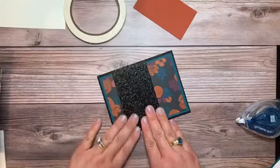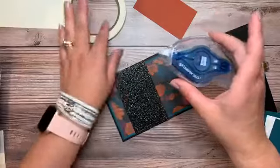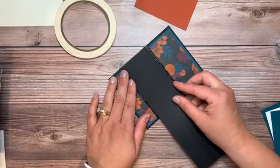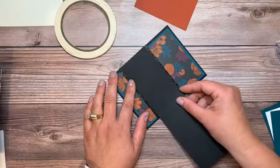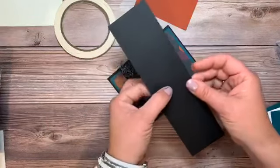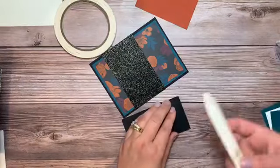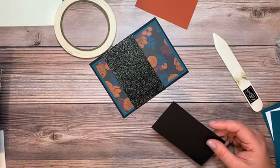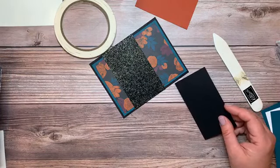Now for the black glitter paper: something about glimmer or glitter textures means regular adhesive doesn't stick well, so you'd want to use a dimensional, a glue dot, or tear tape — tear tape will stick to just about anything. I cut the black glimmer at four and a quarter by two and a half, and I also have a piece scored at four and a quarter by two and a quarter, which I already have pre-scored.